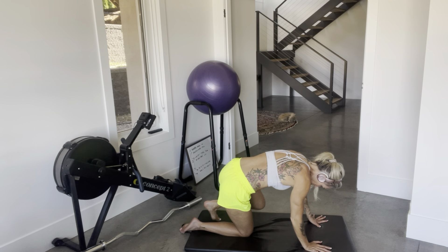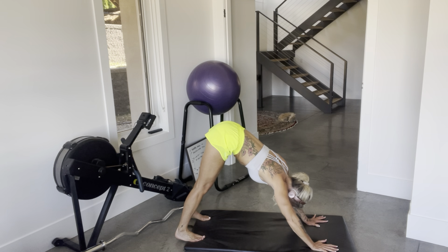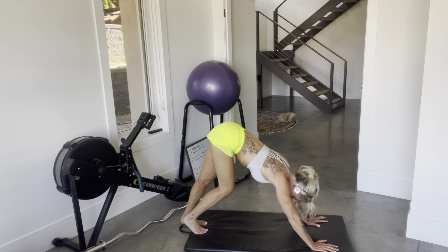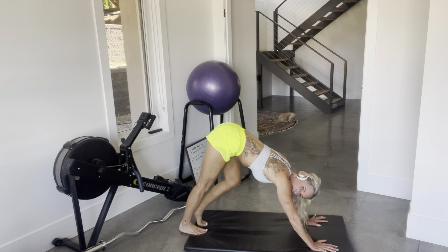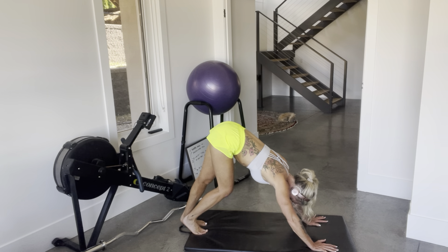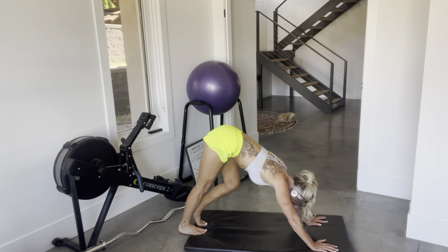I'm going to finish with the downward dog, just to centralize everything. My calves are so tight, and I know that this is a direct correlation as to why my lower back is the way it is. Usually, if your lower back is tight, it has very little to do with your back and more to do with hips, glutes, and often calves. So stretch them. Breathe.